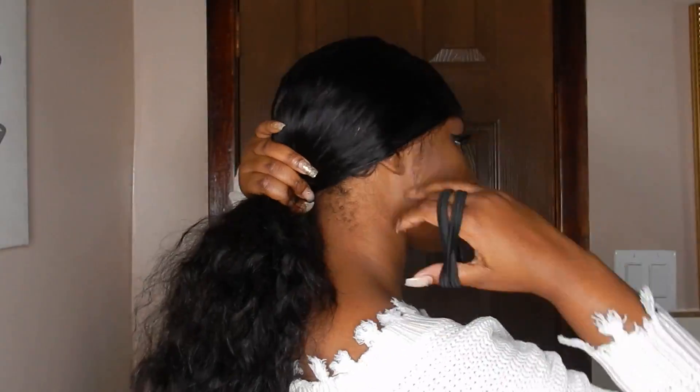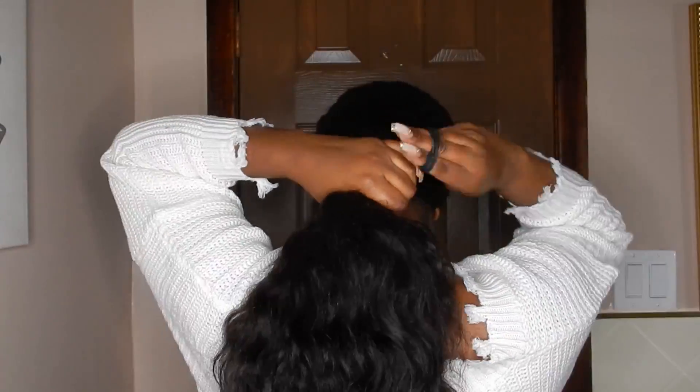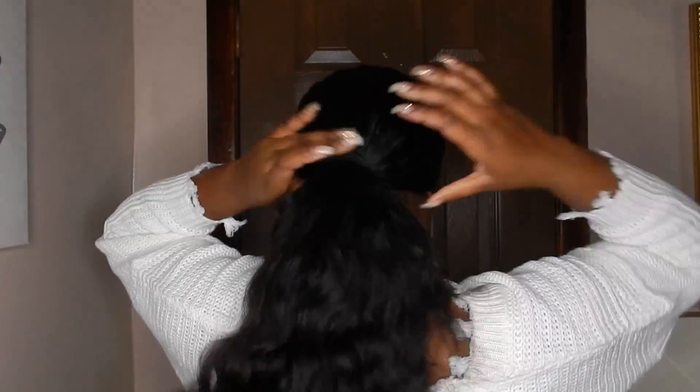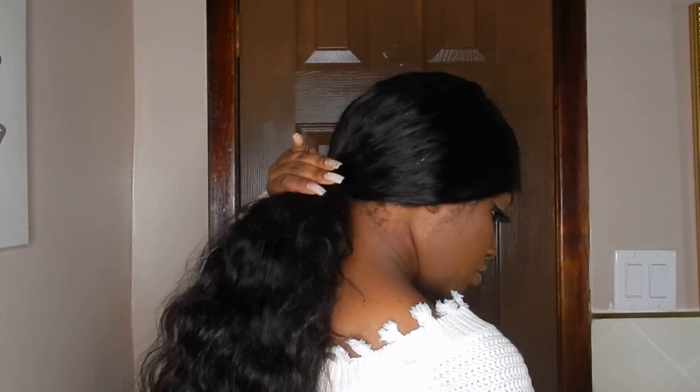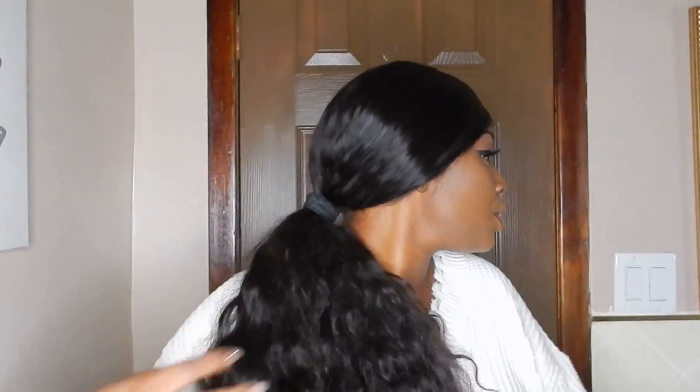I use thin headbands doubled up as my scrunchie for this hair since it's so thick. Then I just comb my head back because we don't want that looking all types of crazy. Go back in with a bit more mousse to ensure that everything is sleek and in place — and honestly that's pretty much it. You just want to brush the hair into the desired sleekness and fluff out the ends.